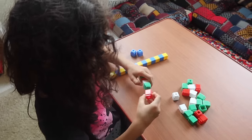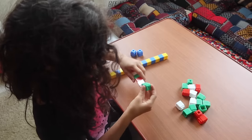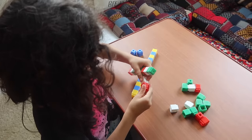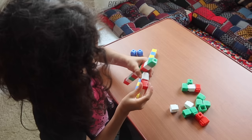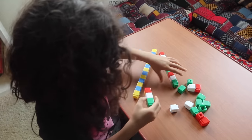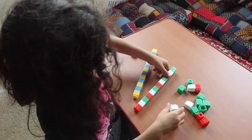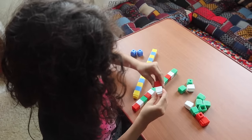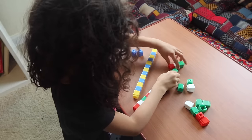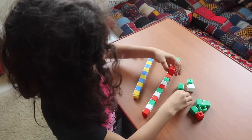Emily works through the red-white-green pattern, saying the colors aloud to stay on track. Any prolonged sit-down activity like this works on concentration and focus. She builds her pattern first and then places it — that's fine too.